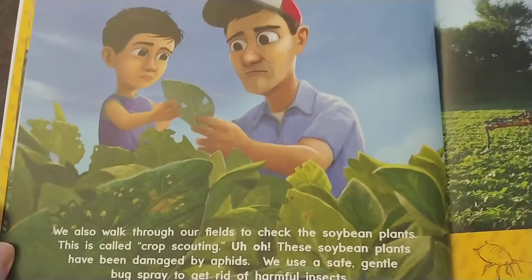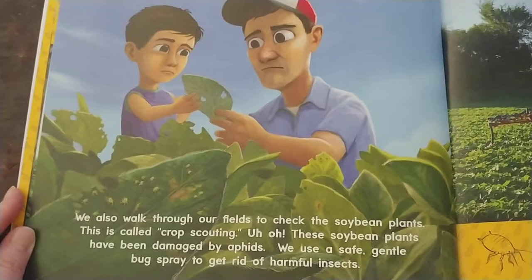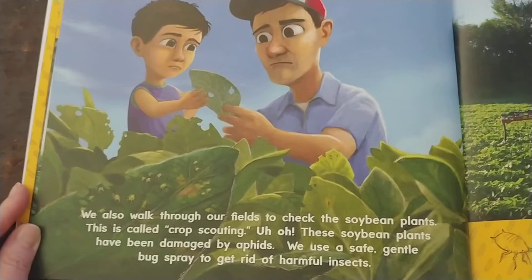We also walk through our fields to check the soybean plants. This is called crop scouting. Uh-oh! These soybean plants have been damaged by aphids. We use a safe, gentle bug spray to get rid of harmful insects.